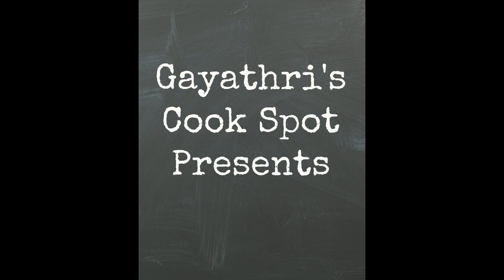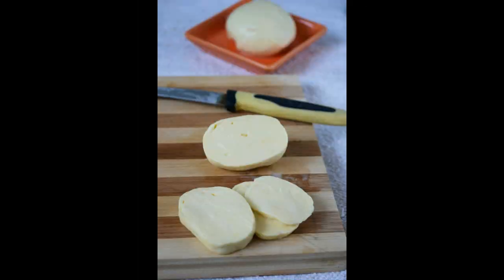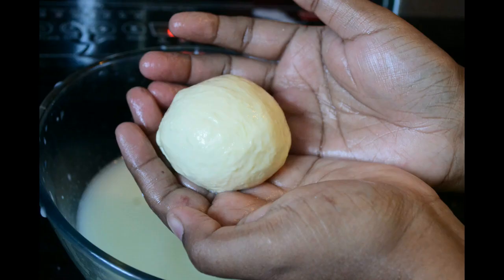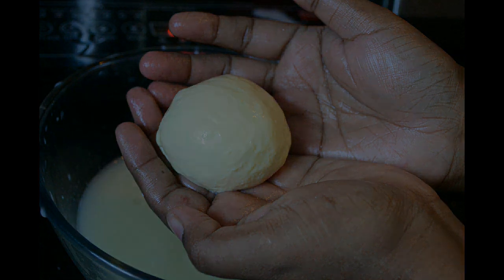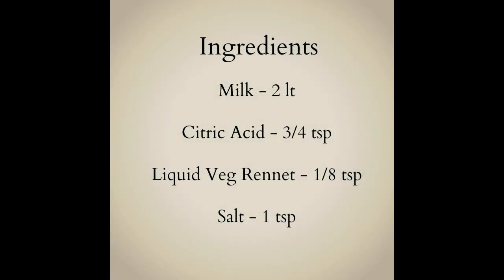Welcome to Gayatri's Cook Spot. I am Gayatri Kumar and today I'll show you how to make mozzarella cheese at home. This is a vegetarian version of the cheese as it uses organic vegetable rennet. The ingredients required for the cheese making are given in the description box below.